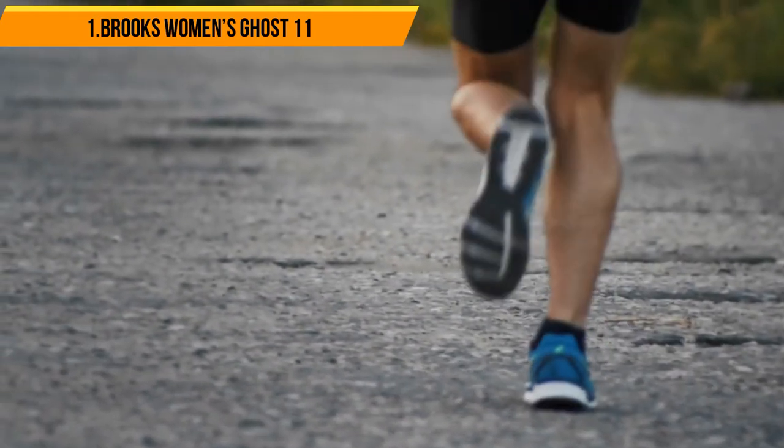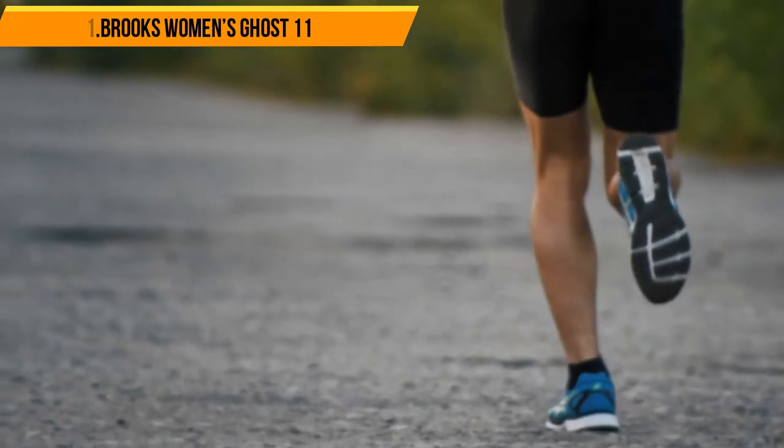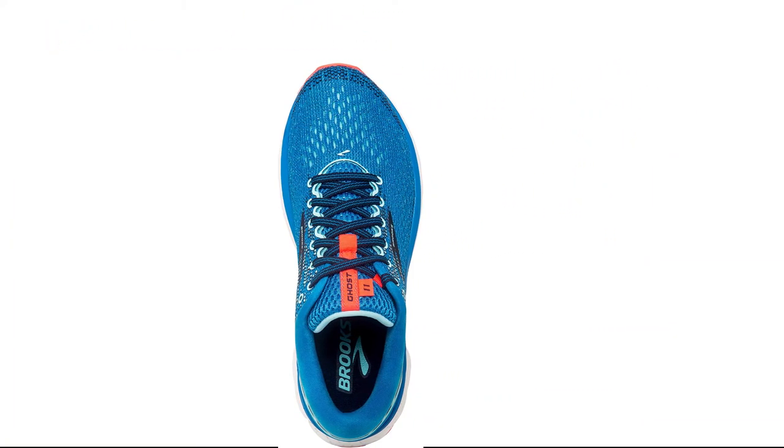You can also remove the insole to replace it with your own, so you are not forced to use a potentially uncomfortable arch shape. These shoes are ideal for running, long-distance walking, and treadmill exercise, combining comfort and ventilation in a very reliable way.